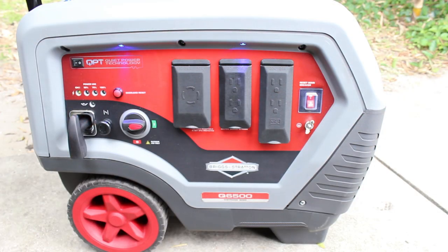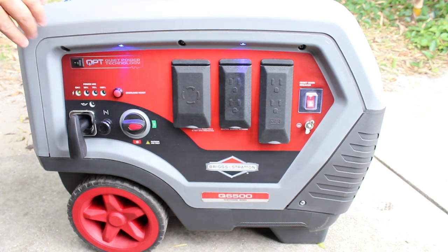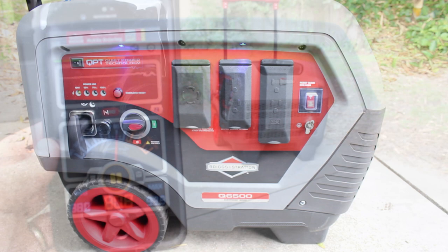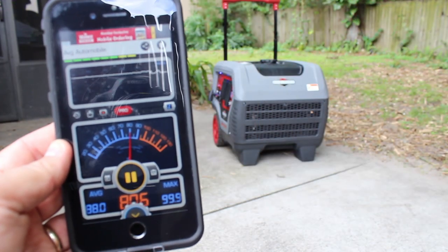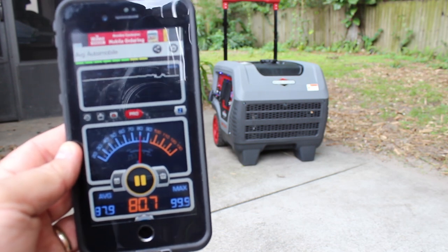I turned on the QPT switch and the engine RPM and noise reduced significantly. Again, at about 10 feet away, the SPL dropped about 6 decibels, making it about as loud as an alarm clock or your phone ringing.